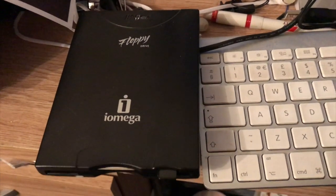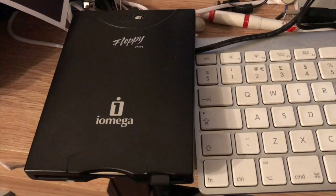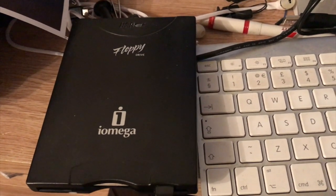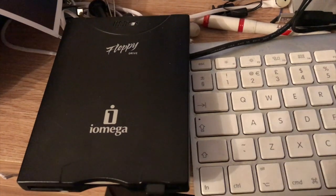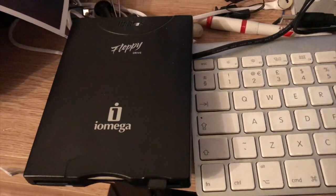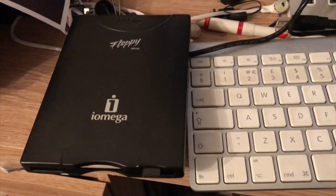Hello everyone and welcome back to another video. I've been asked a few times how I format my floppy disk to work on the C64. I thought I'd put a little video together to show you how I do it. Now this is using a Mac — it doesn't really make any difference if you use a Windows machine, but this is how I do it with the Mac.